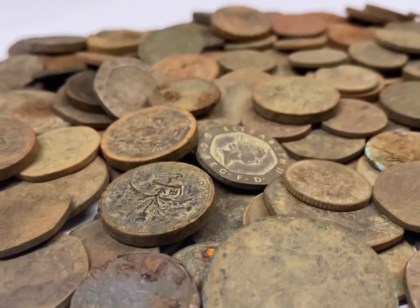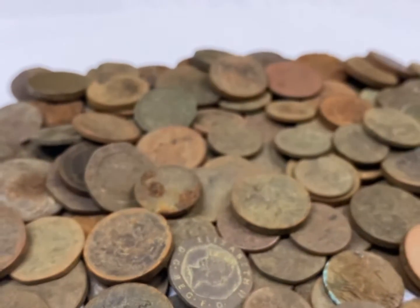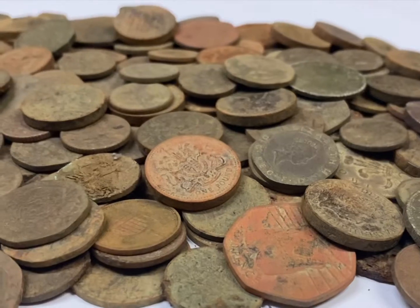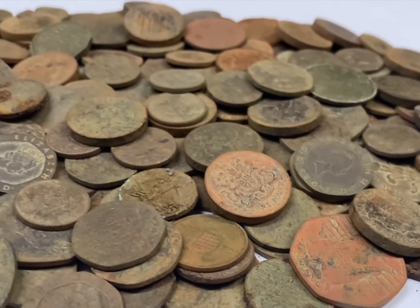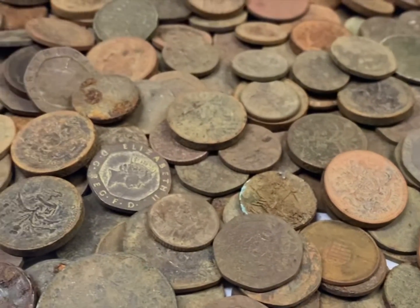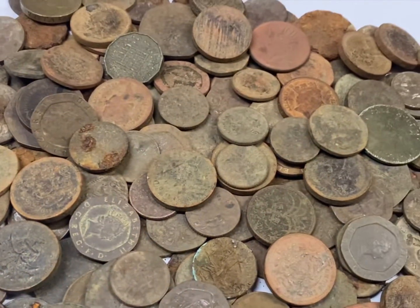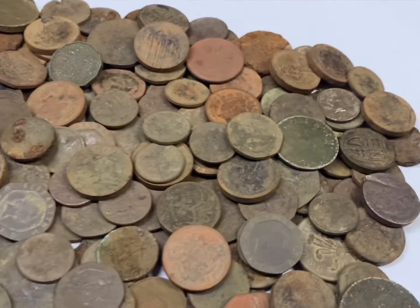So this is something that I've wanted to try for a while. When I'm not in the workshop I love to try my luck at metal detecting. I find lots of old one pound coins that are no longer in circulation, and this gave me the idea to make a double headed coin. I'm going to start by selecting two identical coins, including dates.